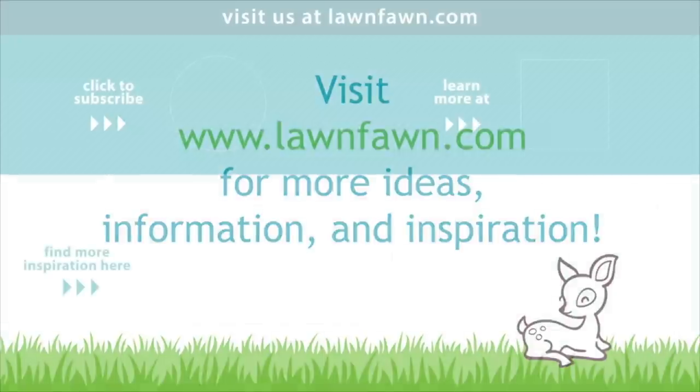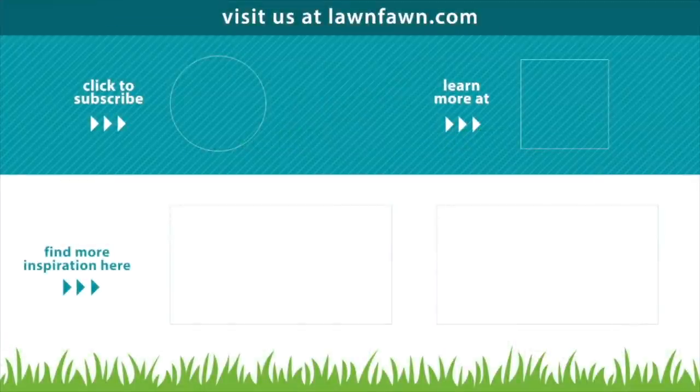We can't wait to see what you guys create with these really cute new thought bubble dies, so make sure to share it with us. Thank you so much for watching today and I hope you have an absolutely amazing day. Bye!